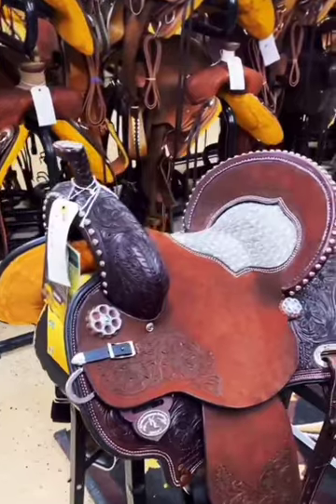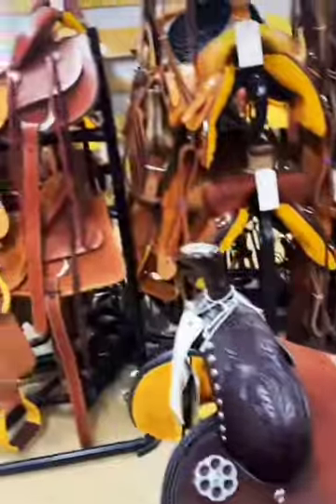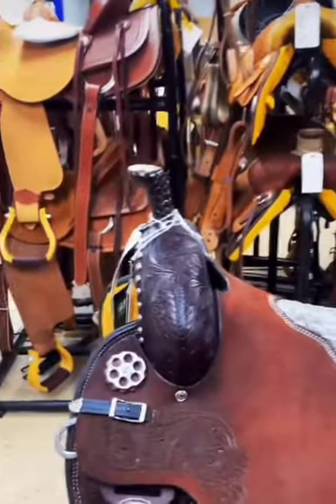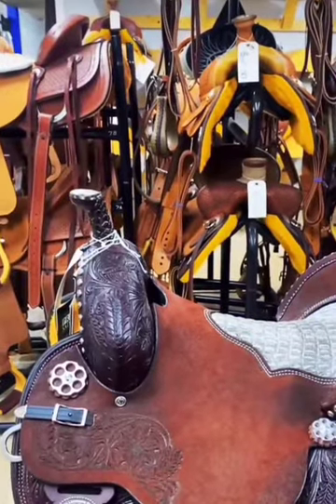Next is the mounted shooter. This is very similar to a barrel saddle — it's got that same deep seat, usually a rounded skirt, and is lightweight. However, the pommel is slightly tilted forward, so they have room to take out their guns while they're running.